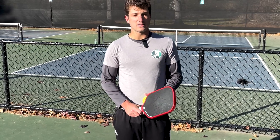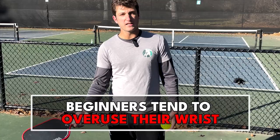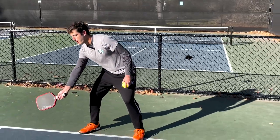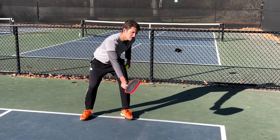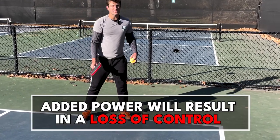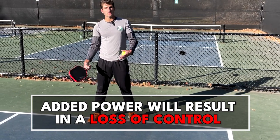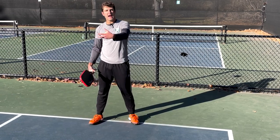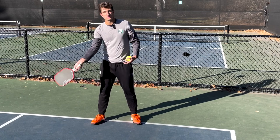The first mistake that I see especially among beginner and intermediate level players is they overuse their wrist when they hit this shot. Right before the point of contact I'll see players flick their wrist up this way on the forehand or this way on the backhand. What this does is it causes the paddle to accelerate right before contact so that you lose control of the ball, because you're adding an extra bit of power that's very hard to control with a very quick motion of the wrist.